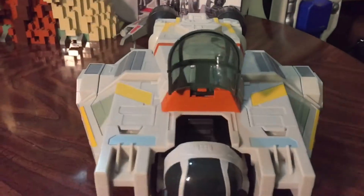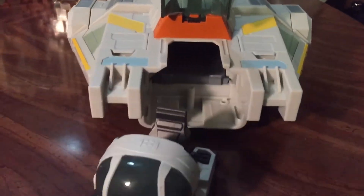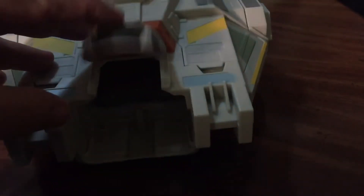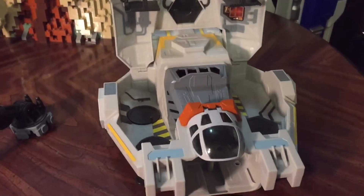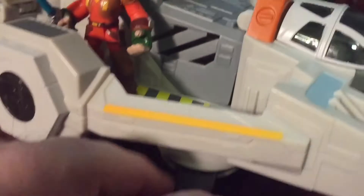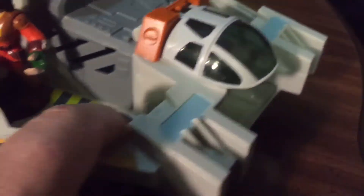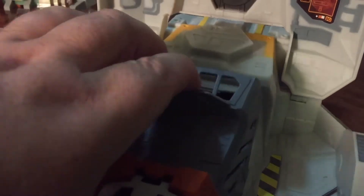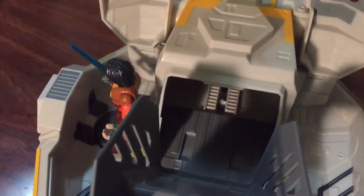We can open the cockpit and pop this out, kind of as a mini rover-type vehicle that we could use for play. Then this whole thing just pops open as a playset. You've got different places to put figures in here — they have foot pegs. Underneath, we have these little sliders which will move things back and forth.